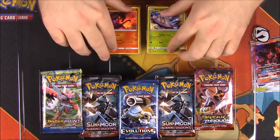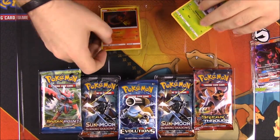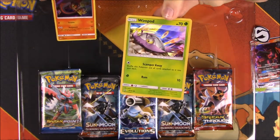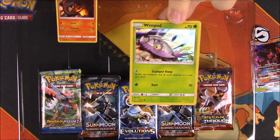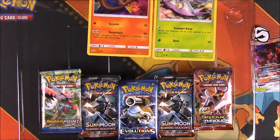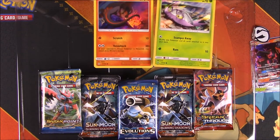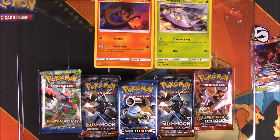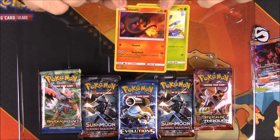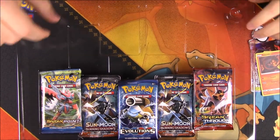To go along with them, they give you their normal cards — their basic cards, their first-step evolutions. We get Wimpod, which is a holo, and then Salandit as well. These are, I think, from the Guardians Rising set, maybe, or just Sun and Moon — I can't remember exactly which set. They're just actual cards, not promos, except they're the holos. So you get those to go along with it.